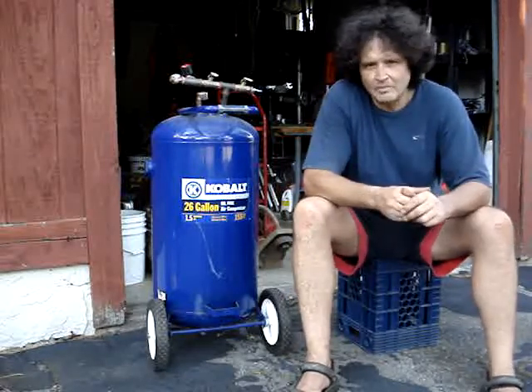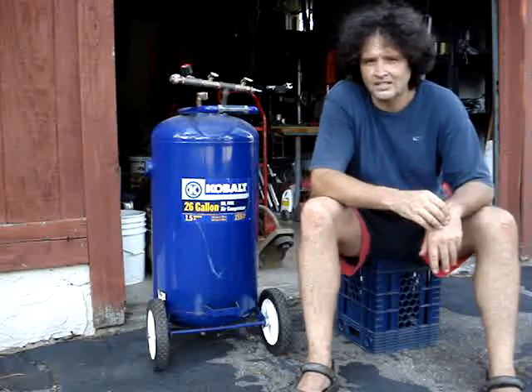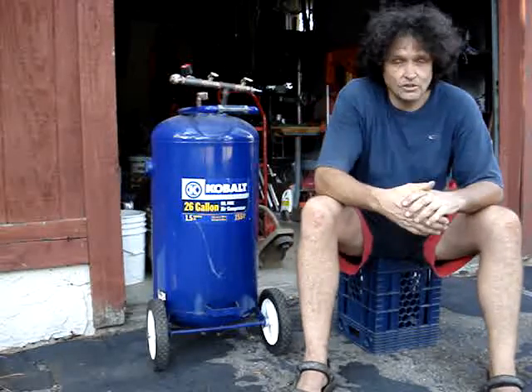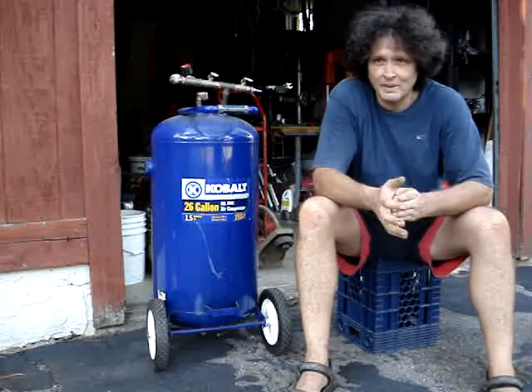Low cost — twenty bucks. They're on Craigslist all the time: burnt compressor motors, selling the tank only. Or if you've got a little more fabrication skill, you can do the same thing with a propane tank, a hundred-gallon propane tank or so.